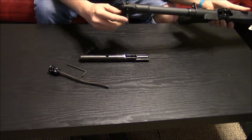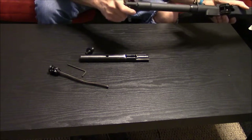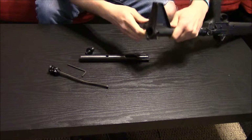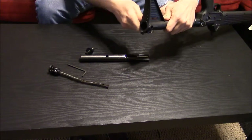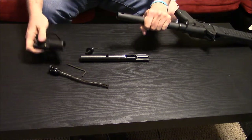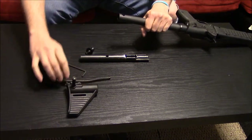This may be a little bit difficult to get off for your first time. Mine is kind of loose because I've done it before, but you just kind of pull the pin out a little bit and then slide that piece right there off. You kind of got to work it off. Set that aside.